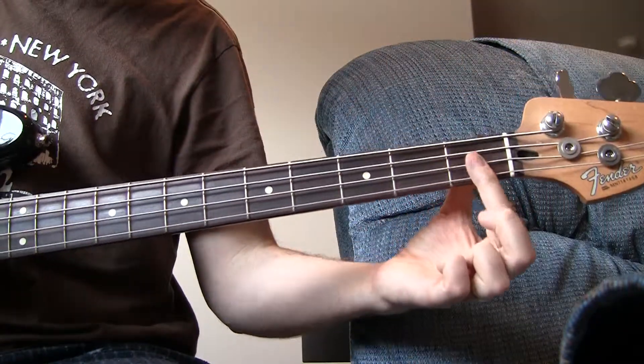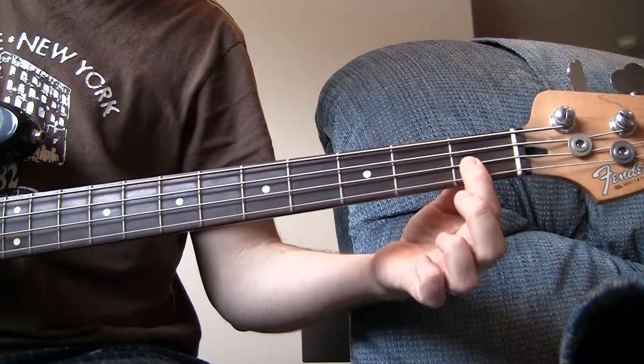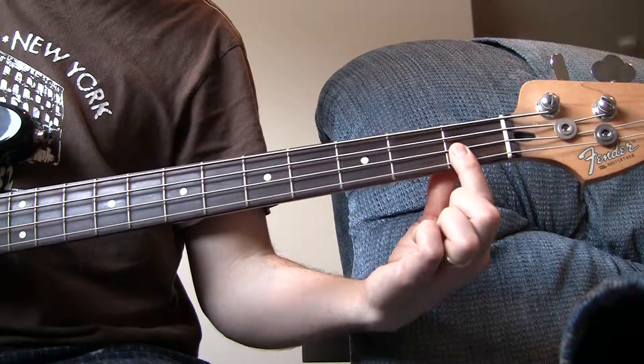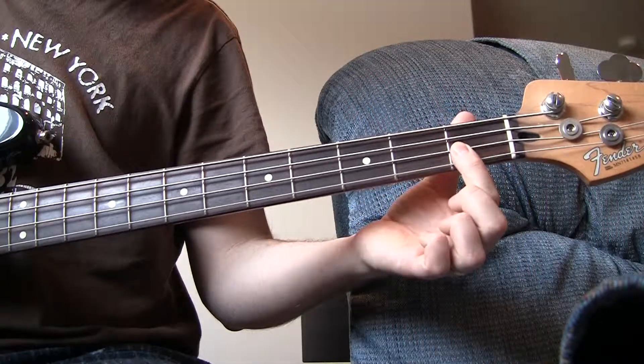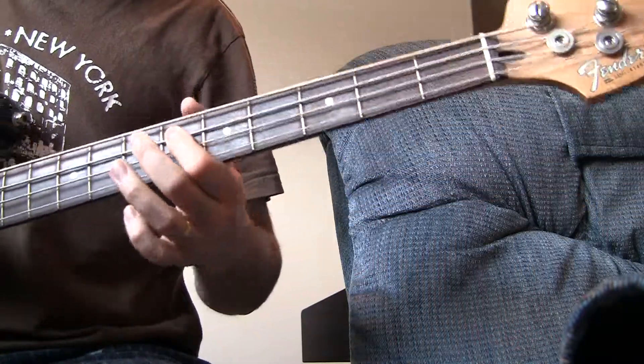E-flat is also really on the 3rd string there — or I guess we call it the 2nd string, because this is 1st, 2nd, 3rd, 4th. On the 2nd string right here, and then you can play it there, but in the chords that I've given you, it's going to be on the 6th fret.